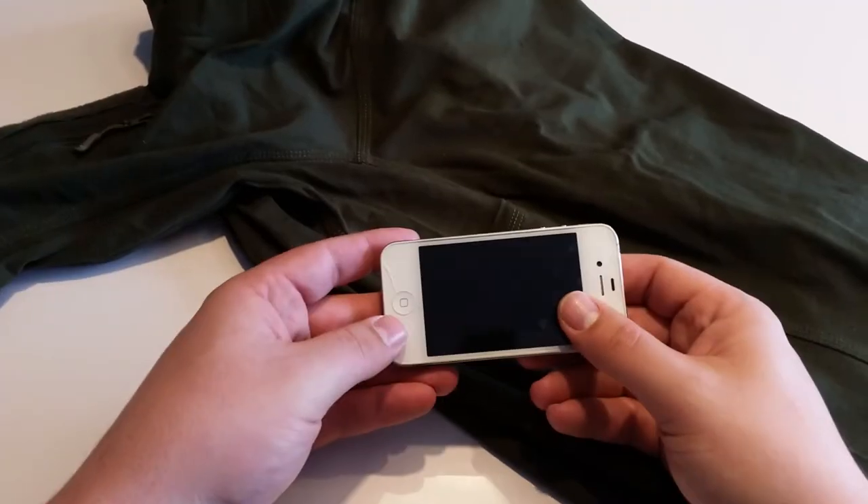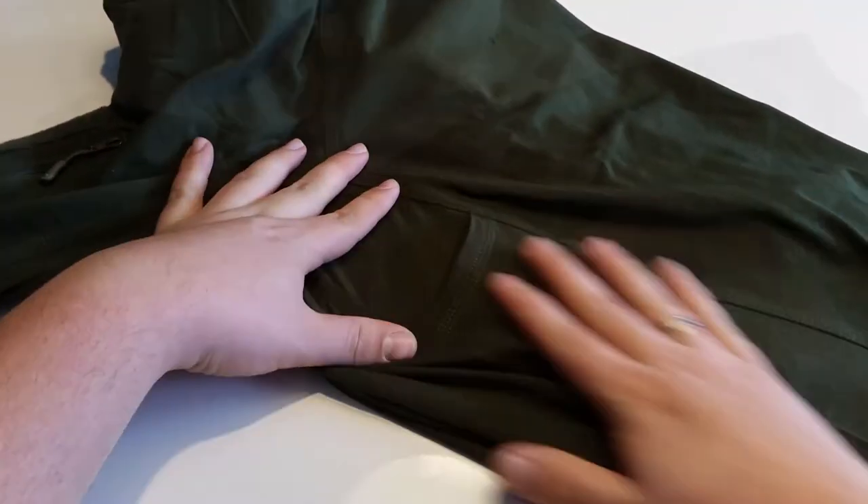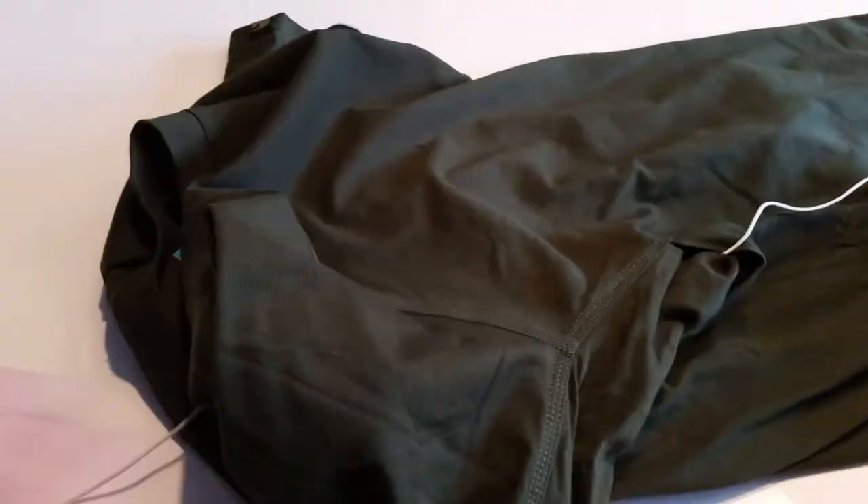Underneath both arms are hidden pockets where you can carry a mobile phone. They even have an internal cable outlet for a hands-free headset.